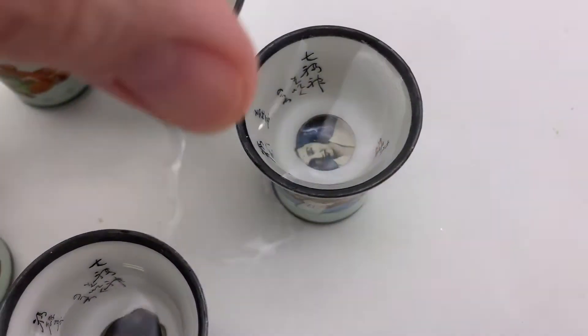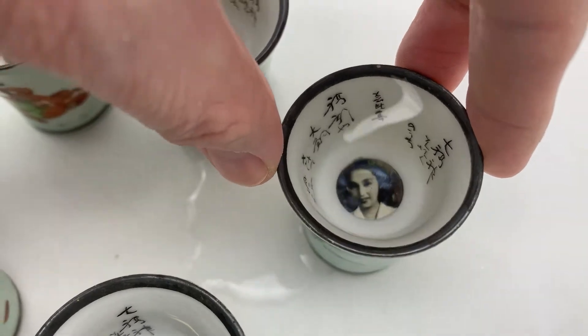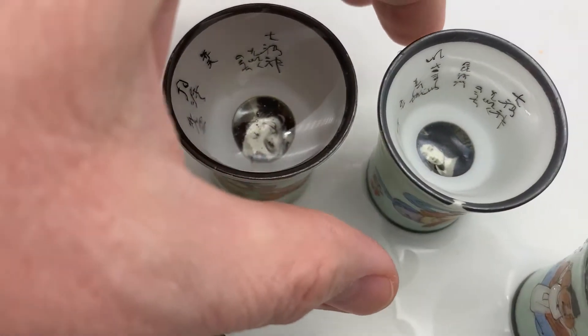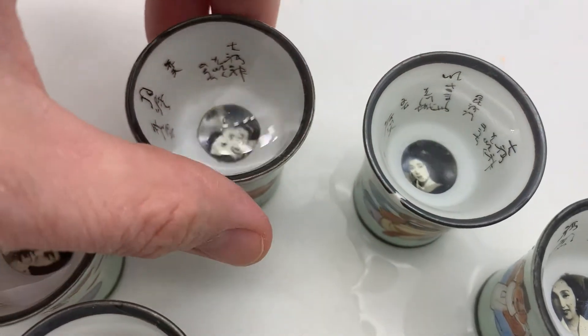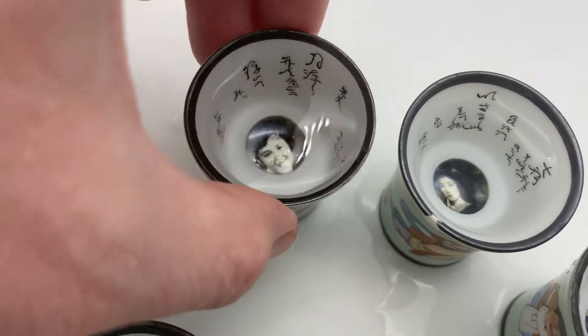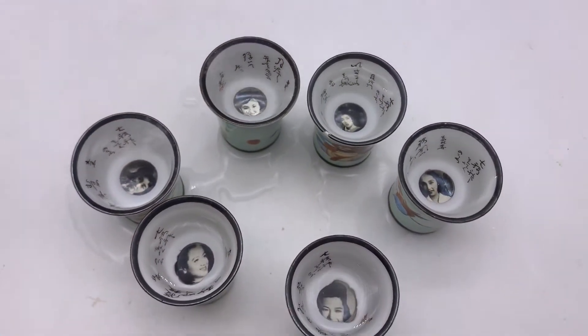I also learned that these are the seven gods of happiness. However I only have six cups so I must be missing one. I'm not sure who is who or what is what or what any of that means — I have not researched it any further.